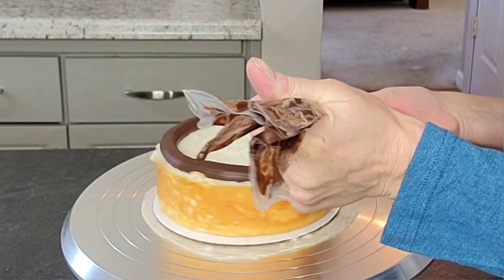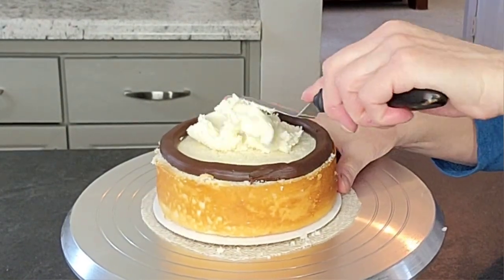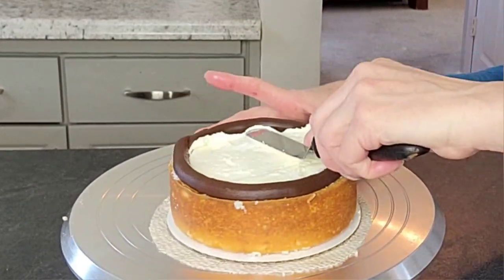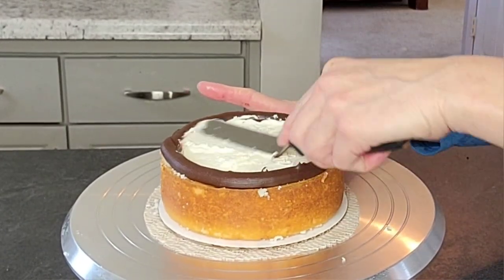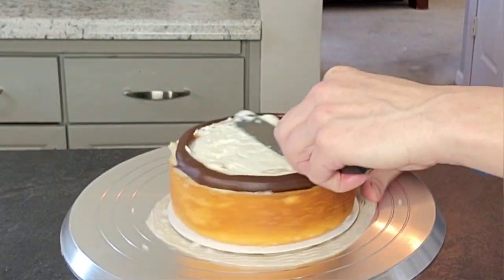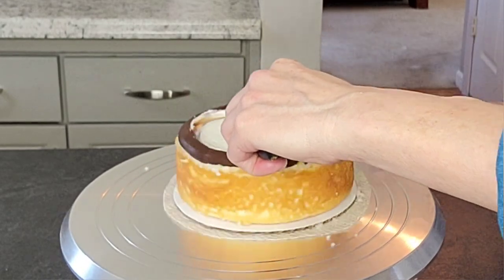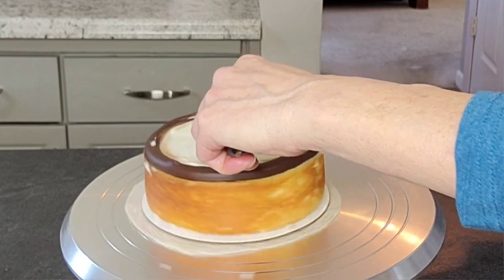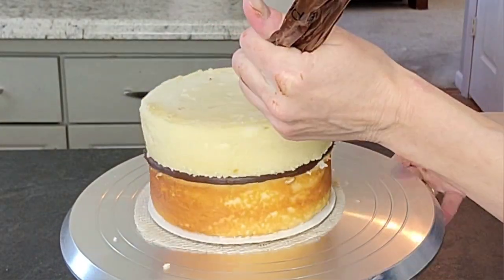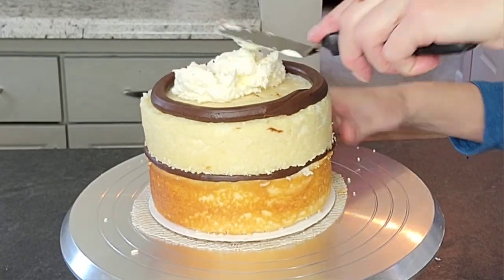First thing we need to do is get our cake ready to be decorated. I'm going to use my dark chocolate ganache to dam this cake. It's a four-layer white cake with a buttercream filling. The dark chocolate ganache is just two parts chocolate to one part heavy cream, heated and mixed together, then let cool until it's a pipeable consistency. Do this through all of the layers of the cake.